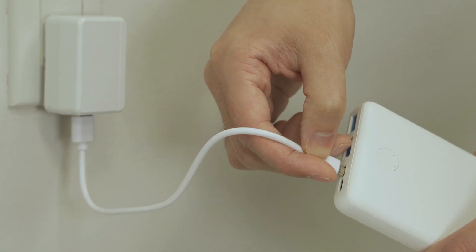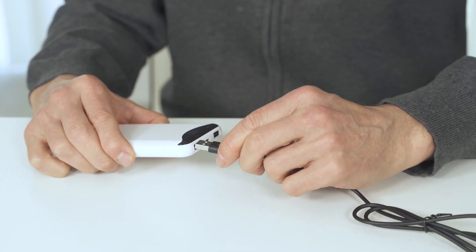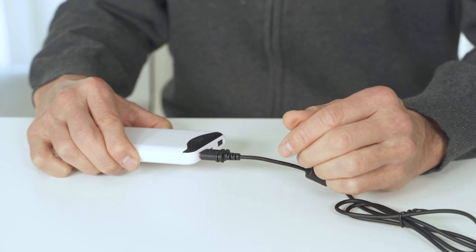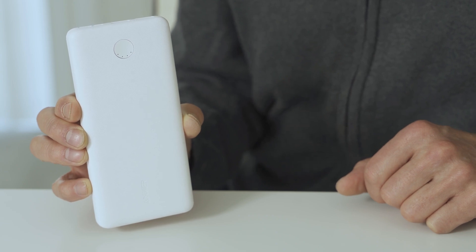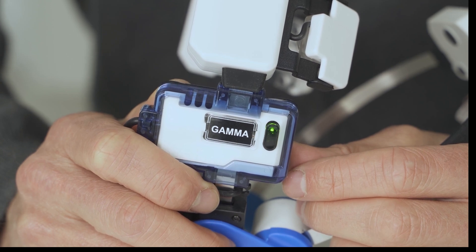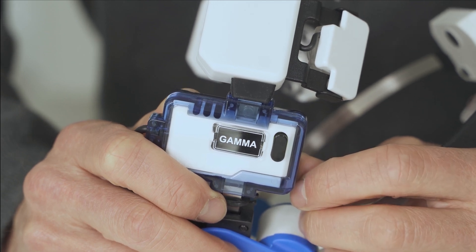To run the Neuro using a power bank, first recharge the power bank. When the power bank is fully recharged, connect the Neuro to the power bank. The power bank will switch on automatically. If it is not activated, turn it on by pressing the power switch. There is a second power button on the controller, which must be pressed within a few seconds after the power bank is turned on to start a session.